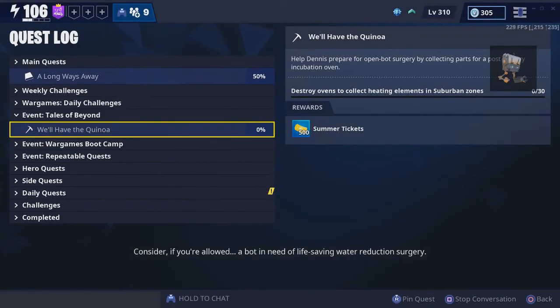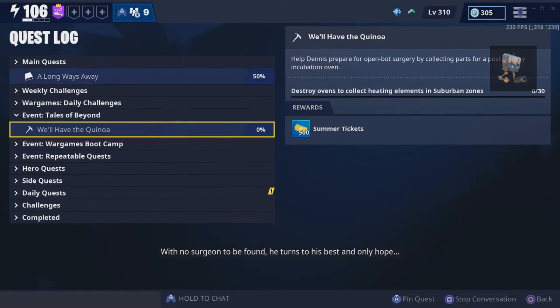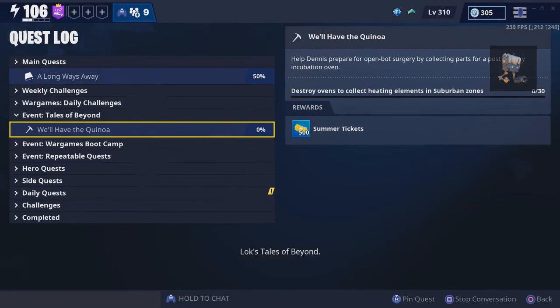Consider if you're a bot in need of life-saving water reduction surgery with no surgeon to be found. He turns to his best and only hope: an amateur whose only previous patient was a phone he dropped in a toilet four separate times. We now return you to Lock's Tales of Beyond.